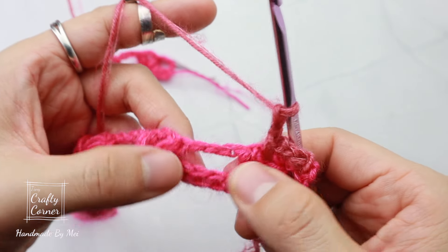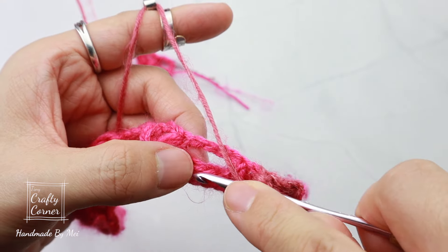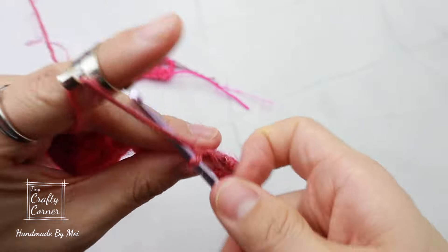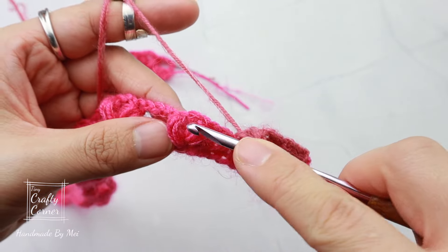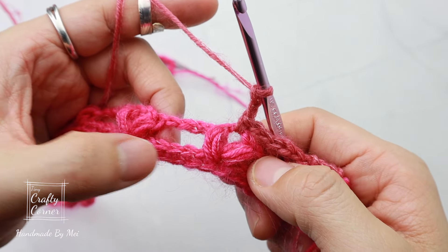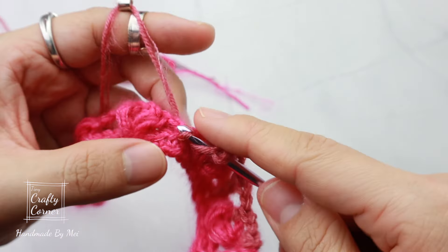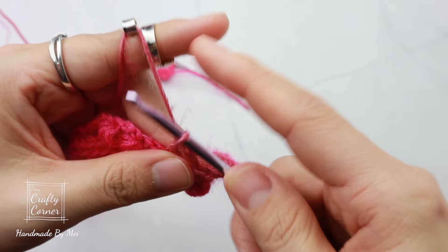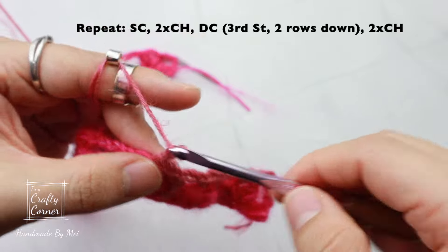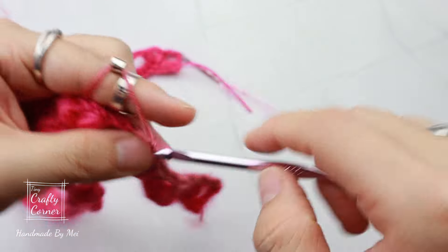The next part we'll be working two rows down, which is on row one. In the middle stitch — the third stitch — place a double crochet, two chains, single crochet, two chains, then double crochet into two rows down into the third stitch. Two chains, single crochet, two chains, then double crochet two rows down. Repeat this all the way to the end.